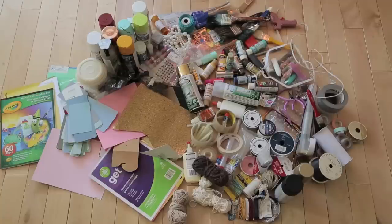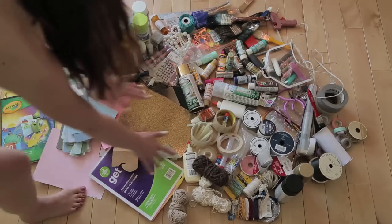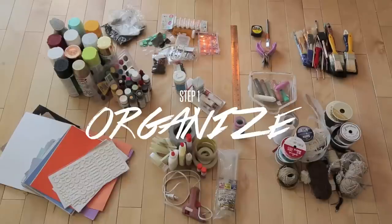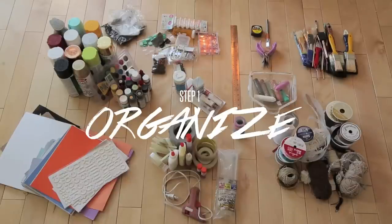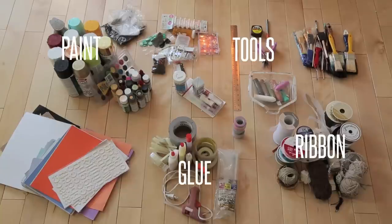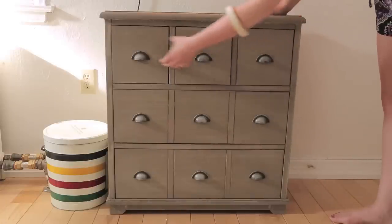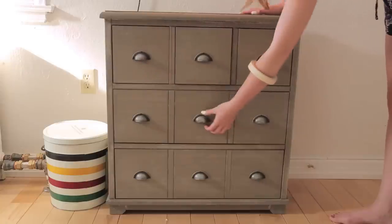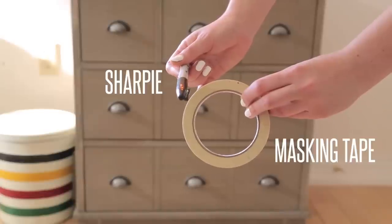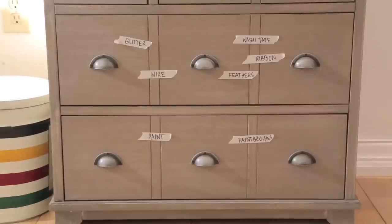We started out with a giant pile of all our craft junk on the floor. The first step to any major organization is to look at what you have and organize it into categories. Our categories were: all of our paints, crafting tools, glue, ribbon, different types of paper, and other things. Then you look at the space you have. We had three small drawers and two large drawers, and we used masking tape and a Sharpie to plan out roughly what we'd put in each drawer based on our pile size.